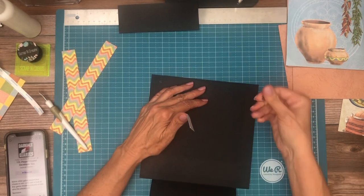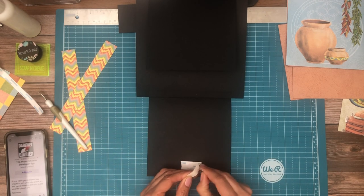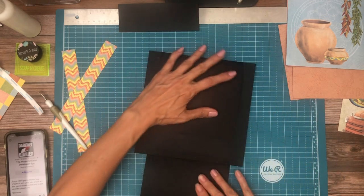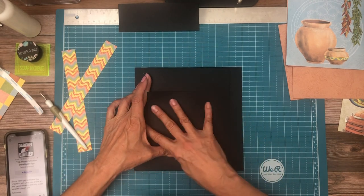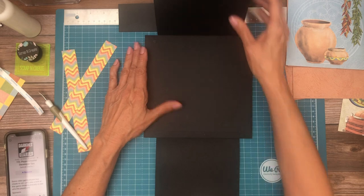Now we're going to put the opposing magnet. I like to center it so that it softens the edges all the way around. And again, this is a bottom-up flap design. We did it! Now we can go ahead and start decorating.